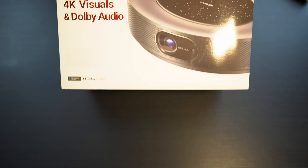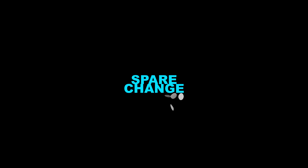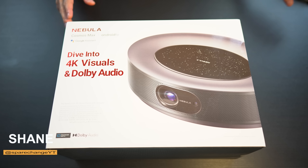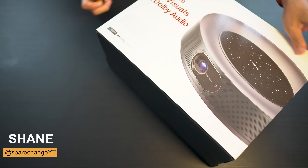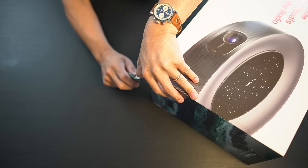What's up, guys? Today we're going to be checking out the Anker Nebula Cosmos Max 4K DLP Projector. First off, shout out to Anker for sending this over to us for review. Let's go ahead and get this thing unboxed and see what we get inside.